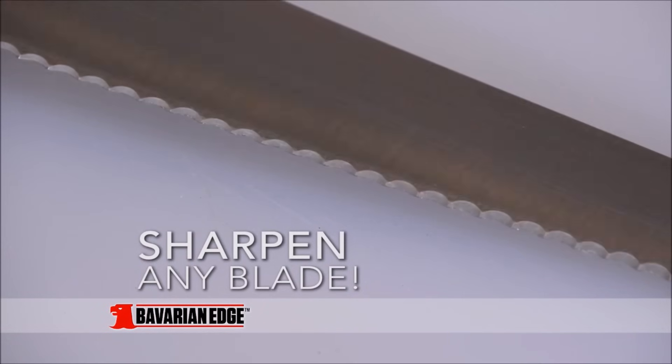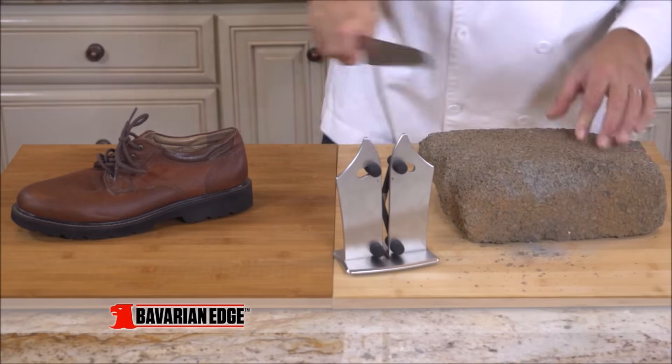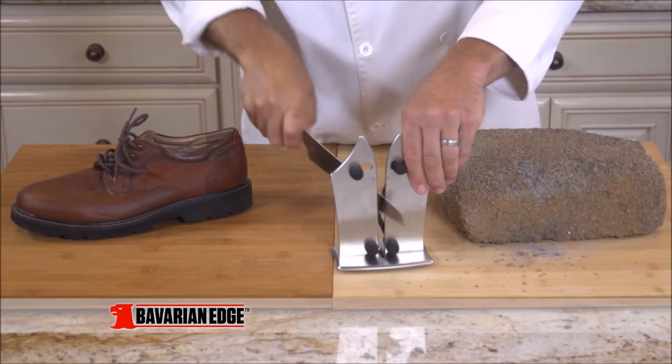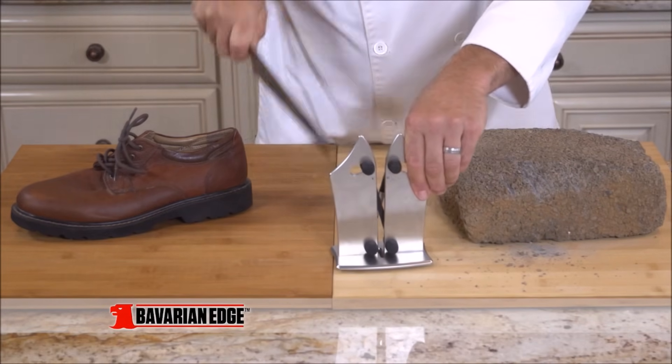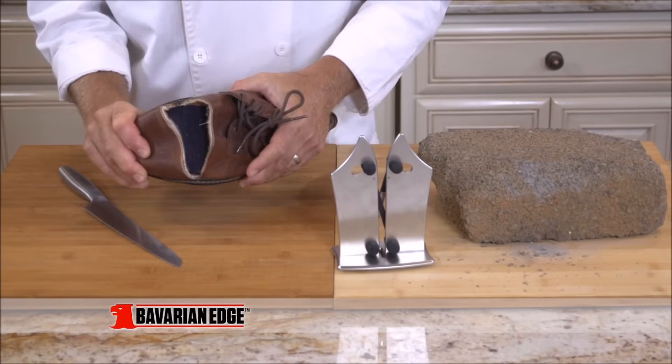Only Bavarian Edge can sharpen serrated knives. Watch — we dulled this serrated knife on a cinder block, and with just a few passes through the tungsten carbide sharpeners on the Bavarian Edge, it's as sharp as a razor, even cutting through a leather shoe without effort.